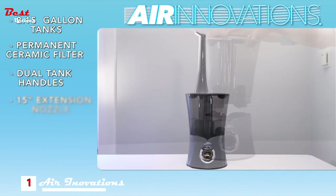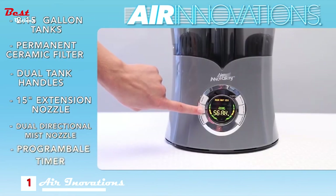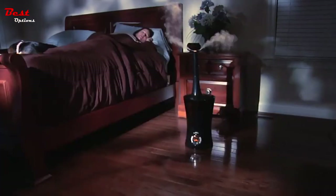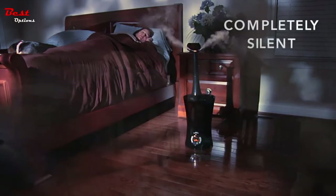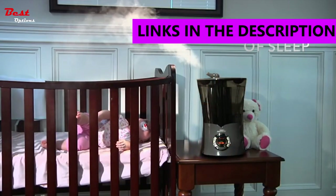It has a permanent ceramic filter, dual tank handles, a 15-inch extension nozzle, dual directional mist nozzle, programmable on/off timer, auto shut-off, and it comes with a remote. The Ultrasonic Cool Mist technology means it's completely silent and safe to the touch, and it even runs up to 120 hours on one tank — that's 15 nights of sleep before you have to refill it.